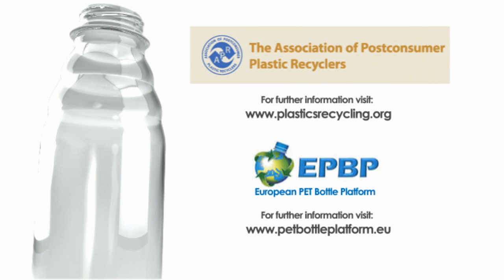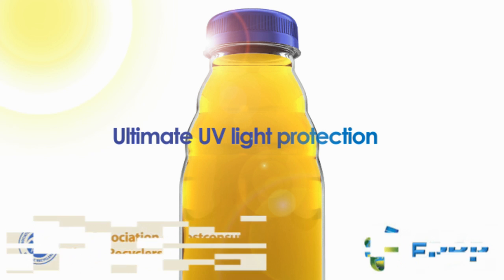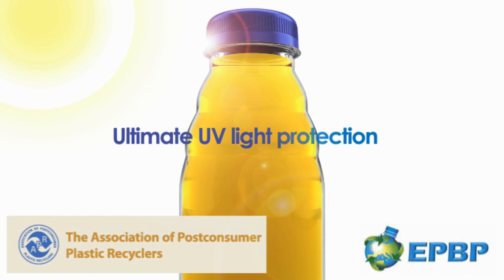HiGuard is the only oxygen scavenger to be endorsed by the APR and EPBP for being fully recyclable. HiGuard can be combined with other colour matrix additives and colourants, including ultimate UV light protection where light sensitivity is also a concern. Color Matrix's ultimate UV also has APR and EPBP recognition for full recyclability.